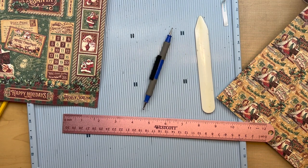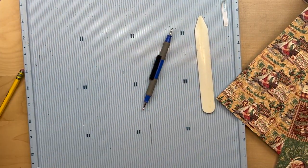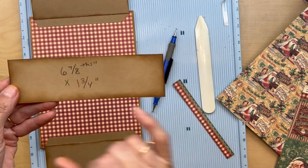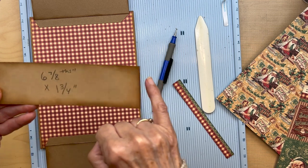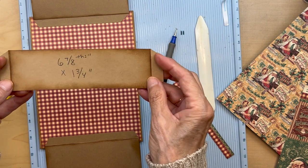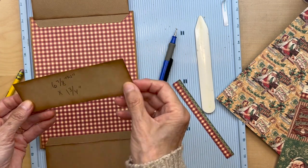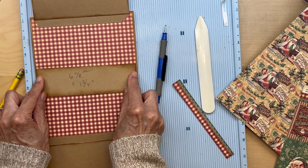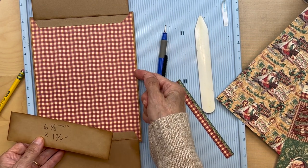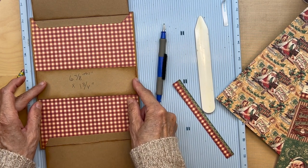Now we're going to make a belly band. Mine is six and seven eighths inches long by one and three quarter inches high, scored a half inch on the long ends. Fold, burnish, and ink all the edges. This is going to go right here — the edge of this should line up with the edge of your designer paper, like that.